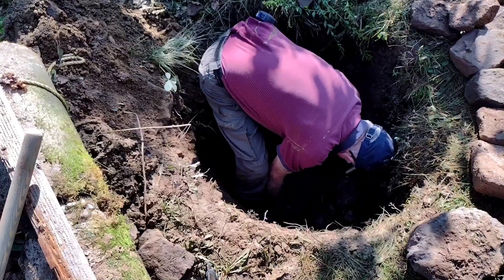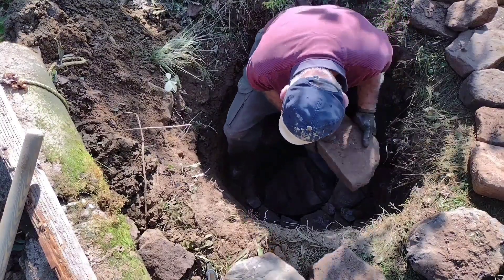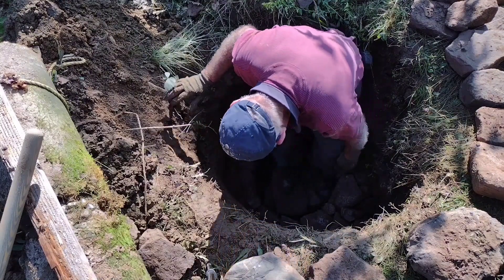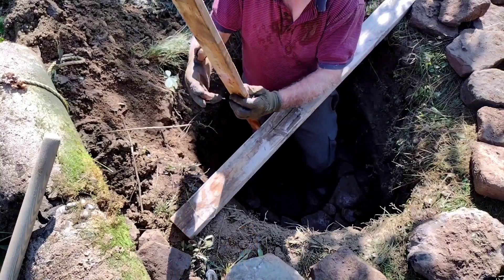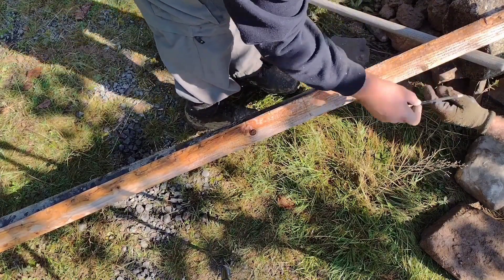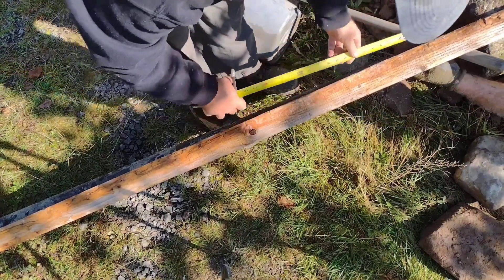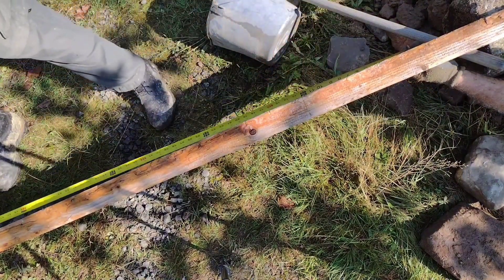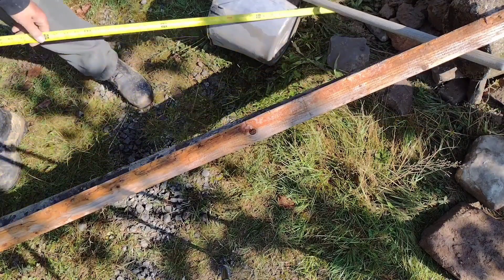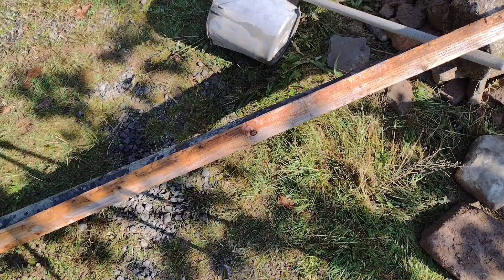After checking the post length, we confirm that this mark here indicates grade — where we'd be at the surface. From there to the top is five foot five. Five foot five is good enough: that puts your gate about a foot up off the ground, and the gate's four feet tall — perfect.